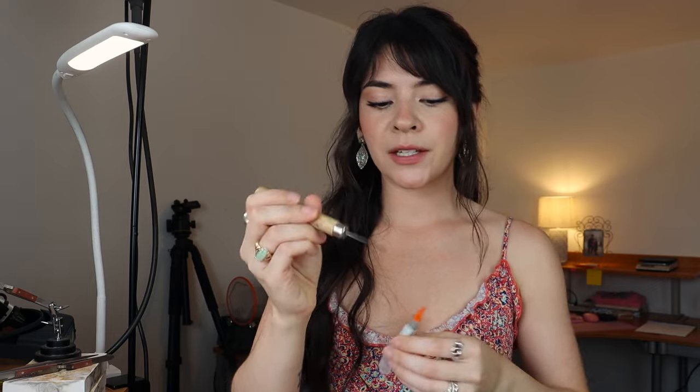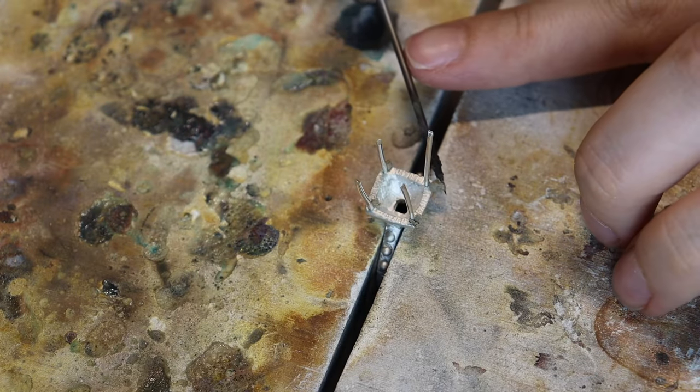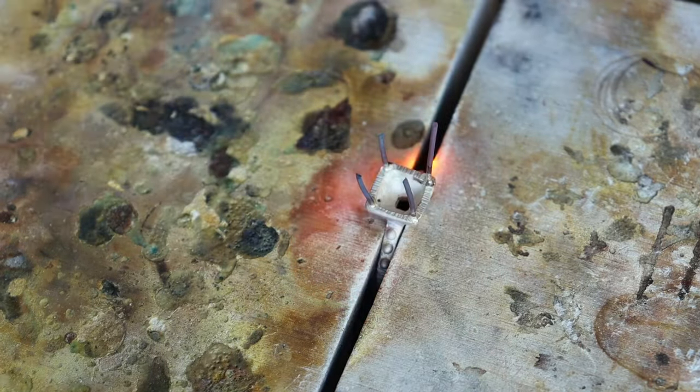The next thing you're going to want to buy is solder paste and a soldering pick. You'll need the soldering pick to apply your solder paste. Some people also like to turn their solder into a ball and then use the pick to manipulate it. Solder paste comes in easy, medium, and other grades — just get easy solder paste, so it flows with a lower heat.